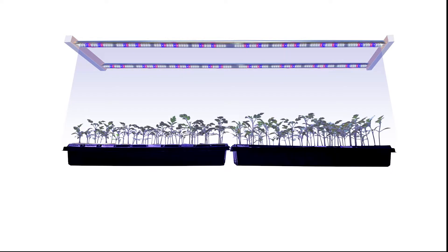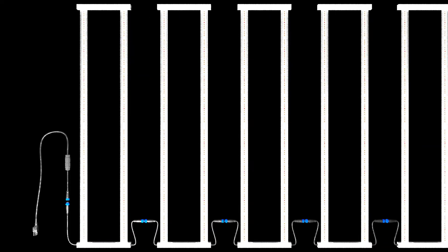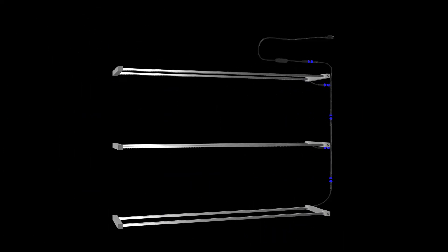This seedling grow light has four wiring types: Type A, three-core wire single-ended input; Type B, double-ended waterproof plug; Type PAC plug input; and Type T, waterproof plug. This is a series connection composed of Type P and Type B, and this is a multi-layer connection composed of Type P and Type T.